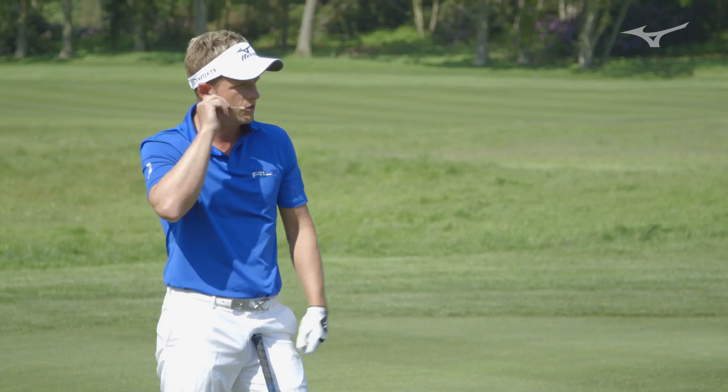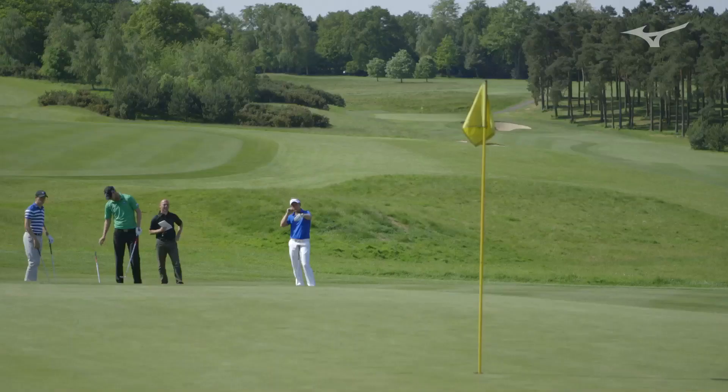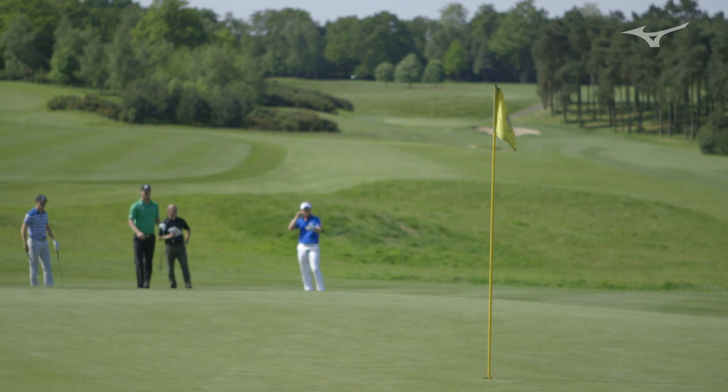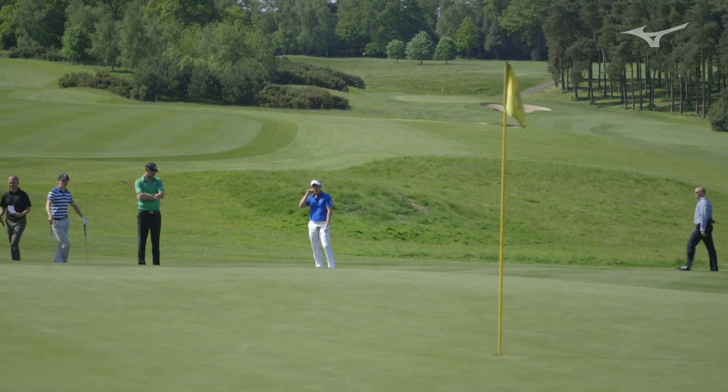If you feel very confident with your chipping and pitching, you'd probably take the fringe out of play and lob it onto the green. There's not a lot of green to work with, so that's the less percentage shot, but for a good player with good fundamentals, they'll take this shot on every time.